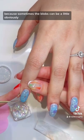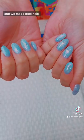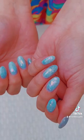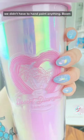Sometimes the blobs can be a little obviously blobby, so wait for them to settle. Add flakes in because duh, and we made pool nails — we didn't even have to work for it. The gel did all the work for us; we didn't have to hand paint anything.